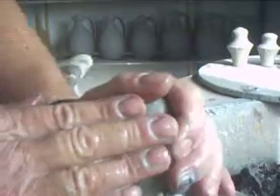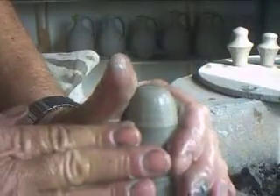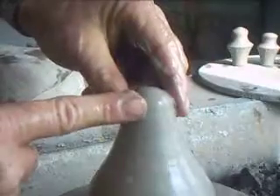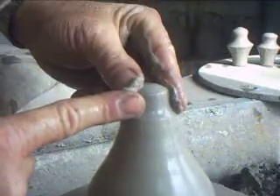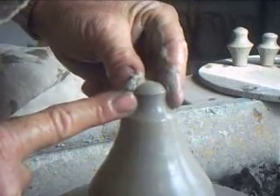Hello everybody, it's Monday, I think it's the 5th of November, and I'm making some stoppers for my wine flagons. I've just got the camera a little bit closer today.